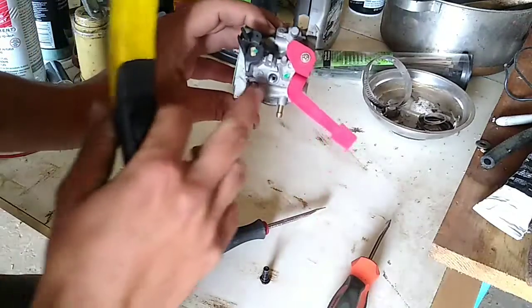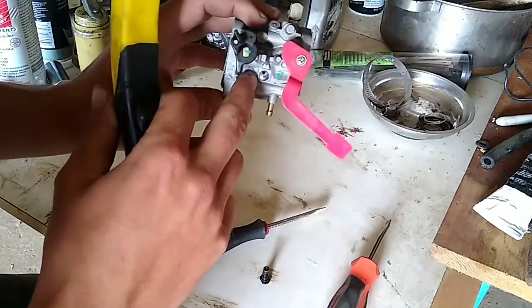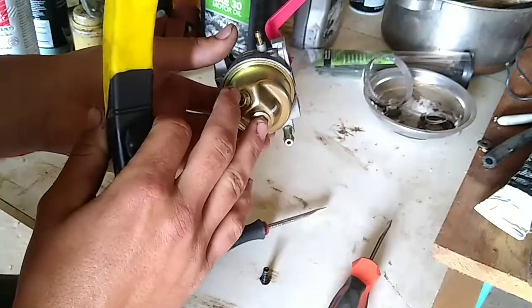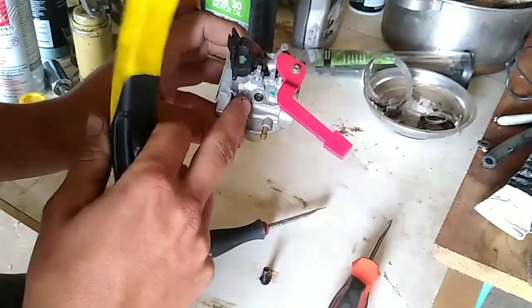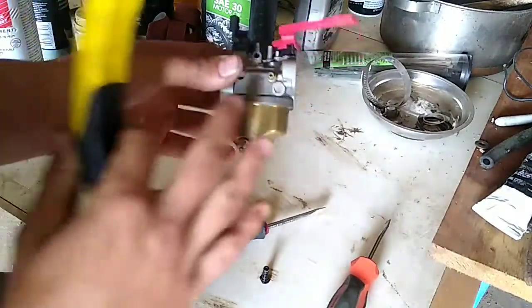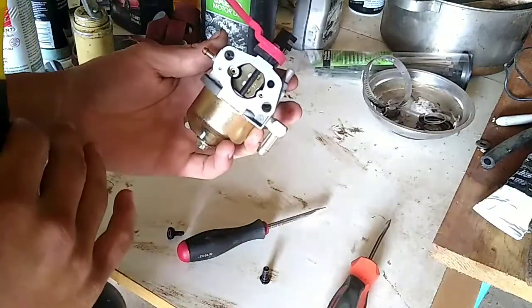When you're doing this, spray some carb cleaner or brake clean of some sort down inside that orifice — there's a hole in there. It would be a good idea if you're doing a whole carb clean to take the bowl off and clean out the main jet. I recommend taking the bowl off and going through all the air bleeds and stuff like that as well.